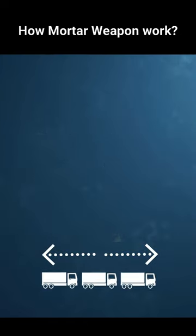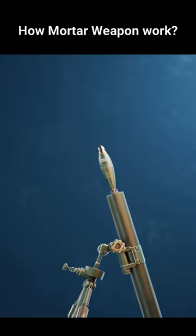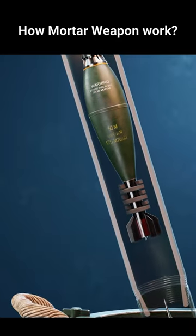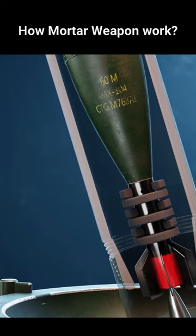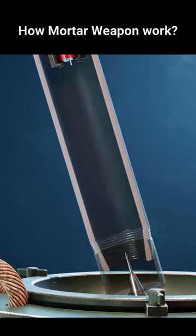A soldier inserts the shell into the barrel, where it lands on the firing pin. The detonator is activated and the charges burn. When the mortar round strikes the firing pin, the augmenting charges explode, creating a gas inside the barrel that pushes the shell out with greater force.